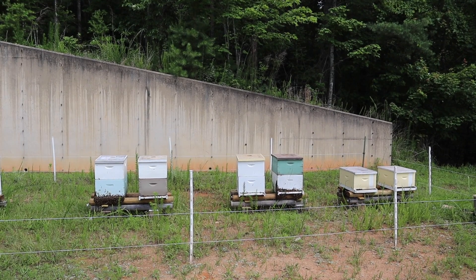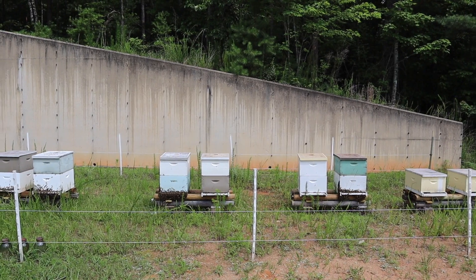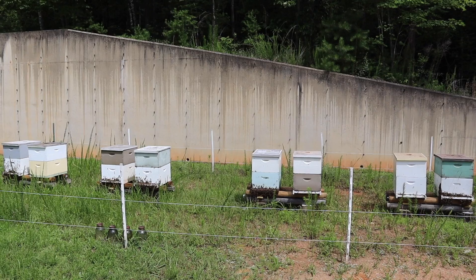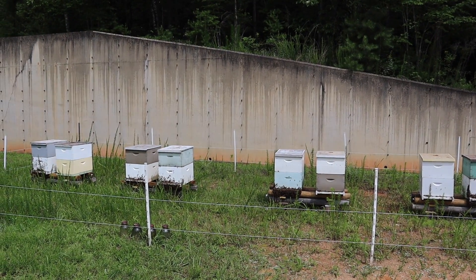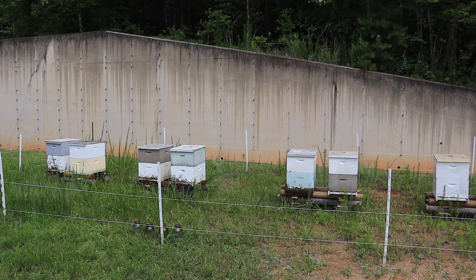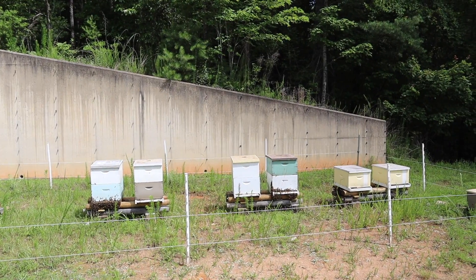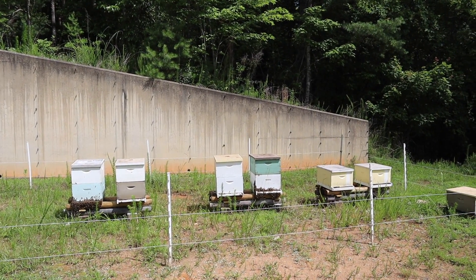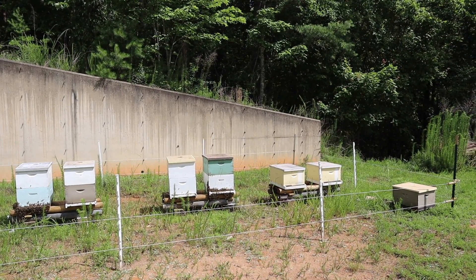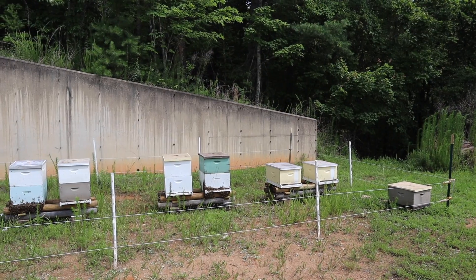I purchase typically two to four artificially inseminated breeder queens. Last year, I got two from Sue Koby in Washington State. She's the lady that started the New World Carniolan Project and still maintains it today. The two breeder queens I purchased from her last year were Carniolan queens inseminated with Caucasian semen, and they were very good. I like Caucasian bees — I have experience from the past with them.